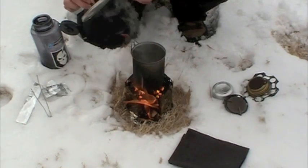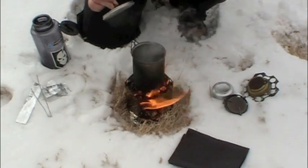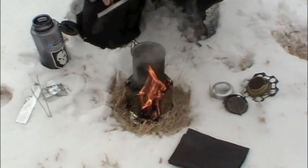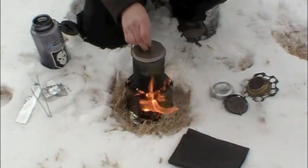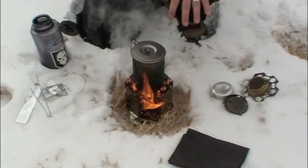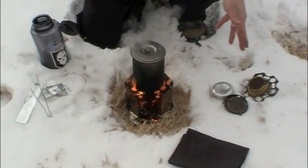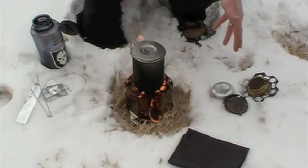About 6 minutes and 35 seconds, and our water is at a rolling, roaring boil. So that's a great time for a little wood burning stove. Let me cool off this fire, we'll wrap everything up, and we'll get back to telling you about the other features of the Honey Stove.